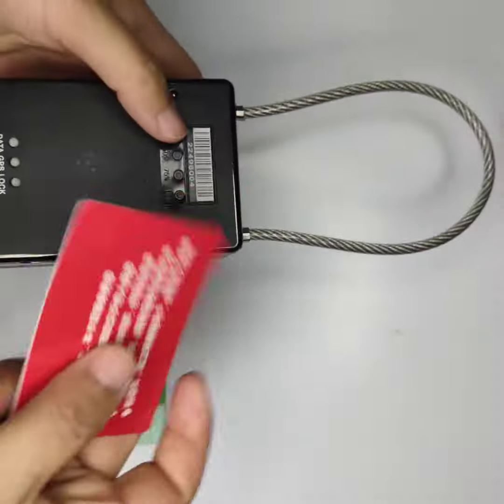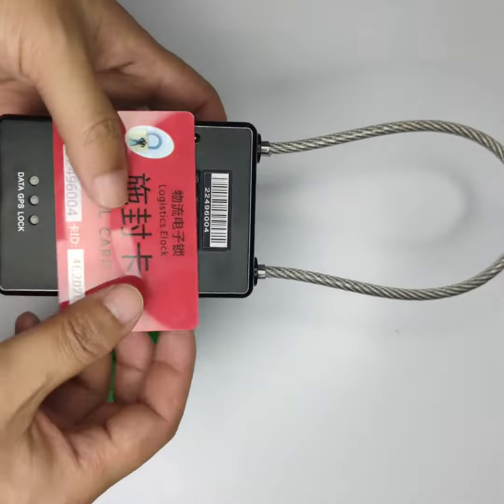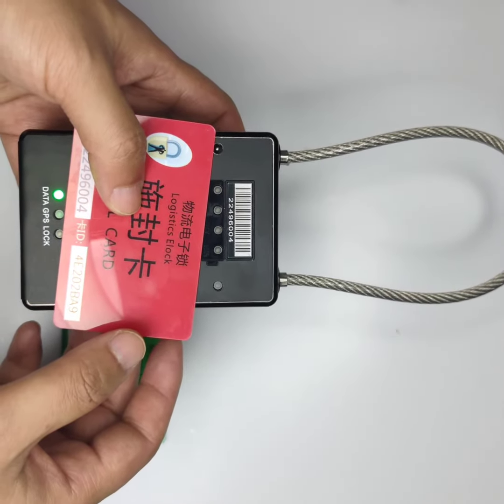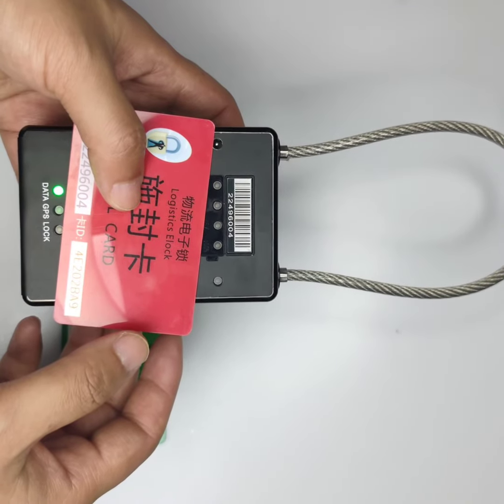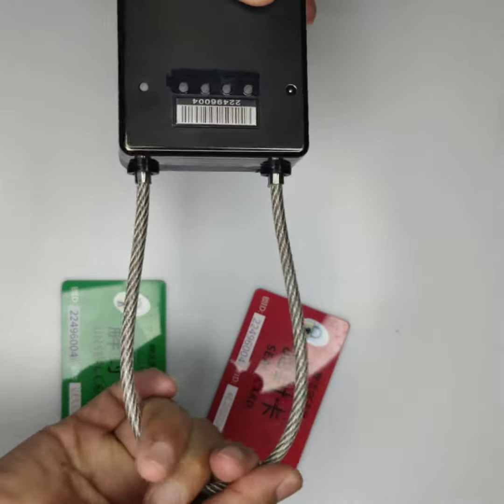Now we use this sealing card to seal the device. Now the lock is sealed. We cannot pull it out.